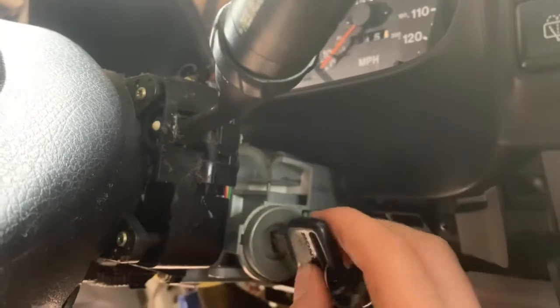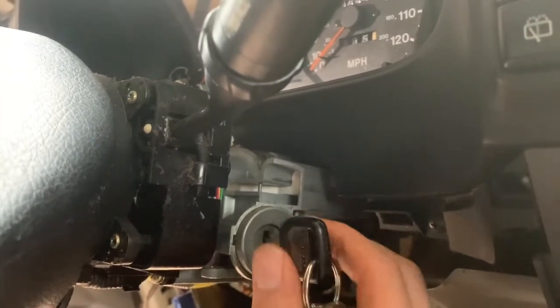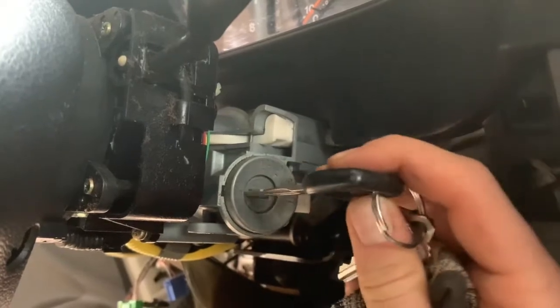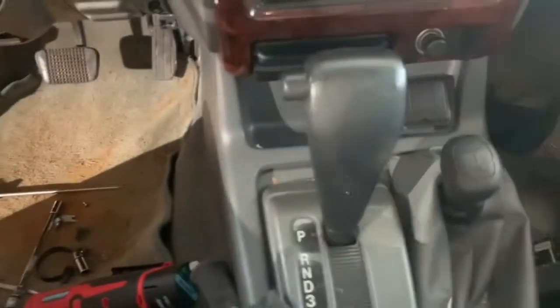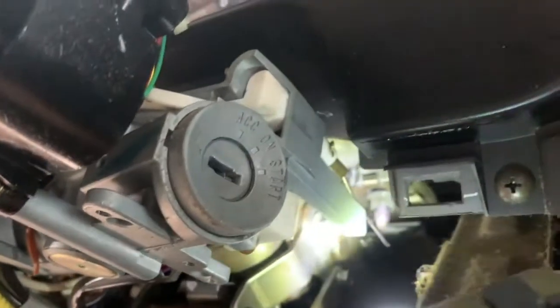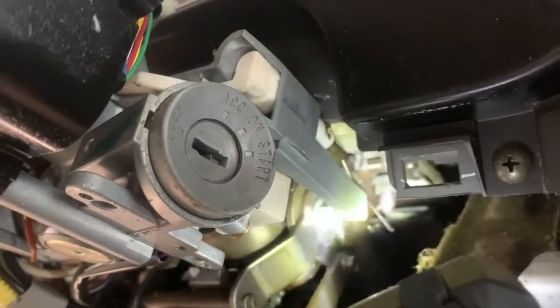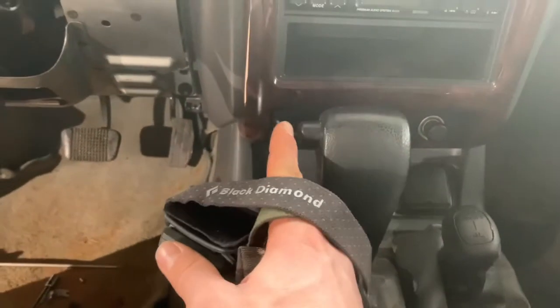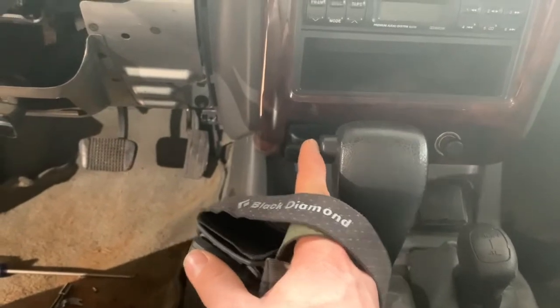This is the locking mechanism that locks the column. You can't get the key out unless this locking mechanism is all the way in the back position. This is an automatic transmission, and this locking mechanism was connected to a cable — you can see the cable right there on the end of that white locking mechanism. The cable runs to the gear shift, and this is what operates the cable.